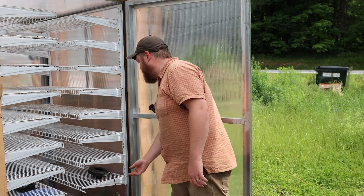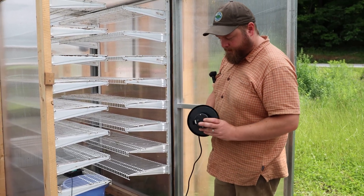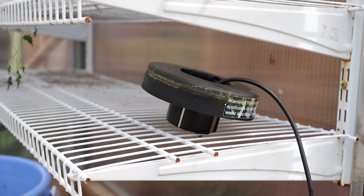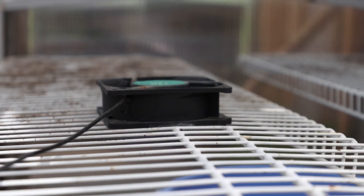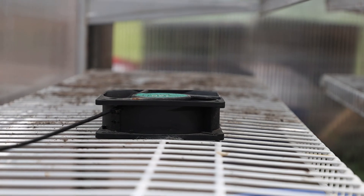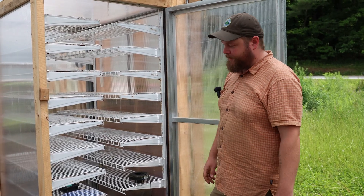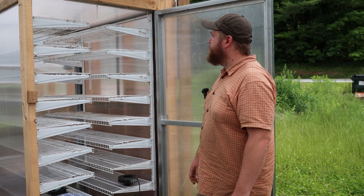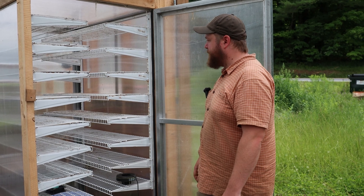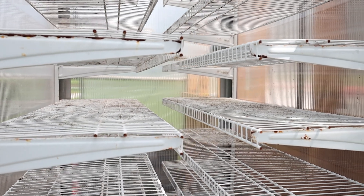It does a really good job. We use this little fogger that I got from a hydroponic place online, just in a bucket of water, a fan for circulation, and we were running a little greenhouse waterproof space heater in the spring as well. We were able to keep it about 75 degrees and 90% humidity pretty consistently in March and early spring, which was great.